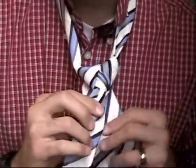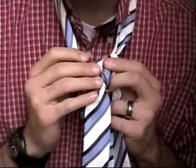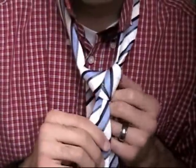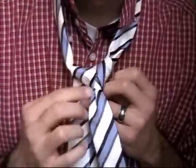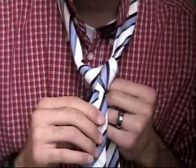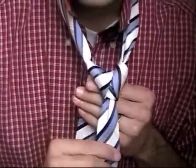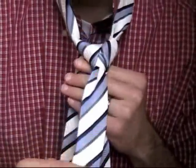And if you've done it correctly, what you'll have is the inside of your knot. At this point you can kind of shape it to the shape you want — it's kind of a triangle right there. Shape it to the shape you want. And if you've done it correctly, that's about what it should look like right there.